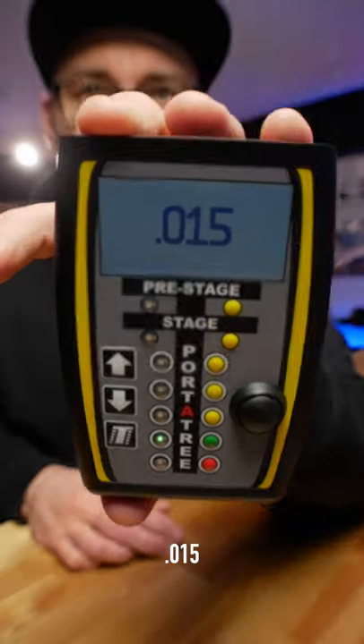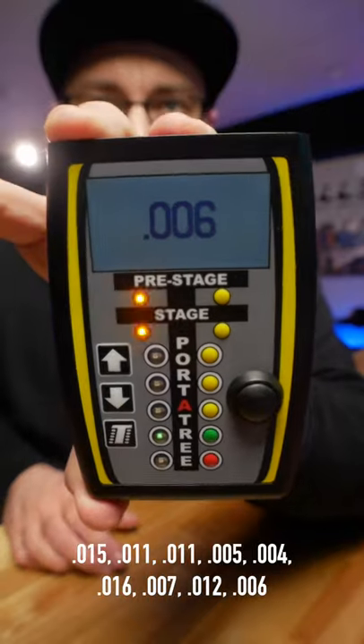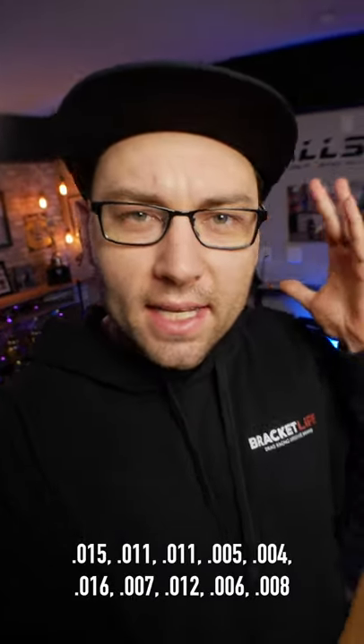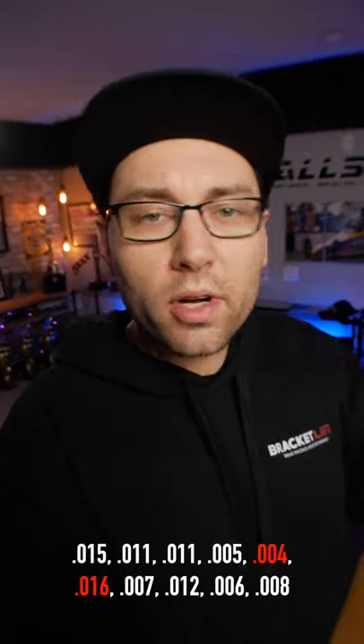I like to take at least 10 practice hits. More is probably better, but I also think you can overdo it. For the sake of this short, we're going to just do 10. Regardless of how many hits you take, look at the inner 80% — chop off the top and the bottom 10%. We want to get rid of the outliers.